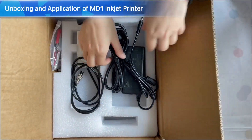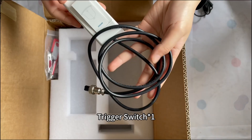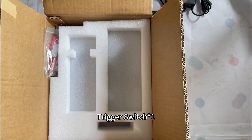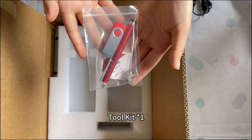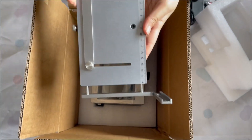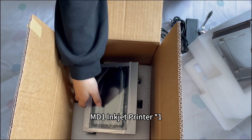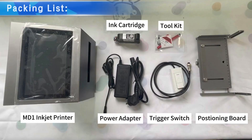Unboxing and application of the MDE Inkjet Printer. Contents include: Power Adapter, Trigger Switch, Tool Kit, Post-Turning Board, and the MDE Inkjet Printer itself. Packing list confirmed.